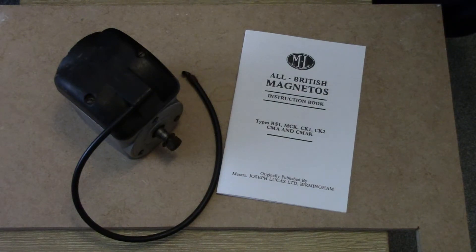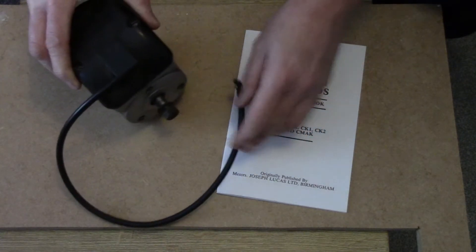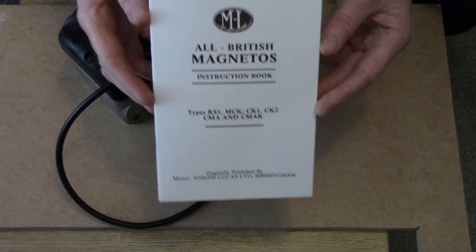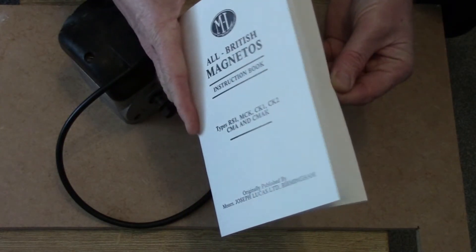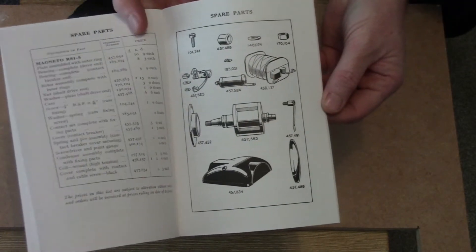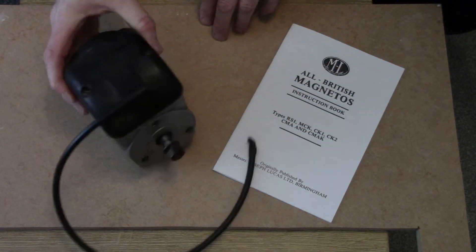Welcome to this video about the Lucas Magneto RS1 type. I just wanted to do a short film about the mag and how it all fits together, the various component parts. There's also a booklet — a reprint of an original type — that explains about all Lucas mags and there's a short section on the RS1. It gives you a breakdown and a list of parts. A useful thing to have, but I just wanted to take this apart and show you the various bits inside.